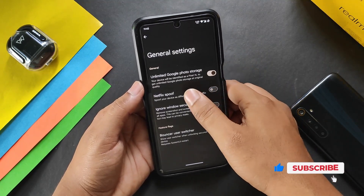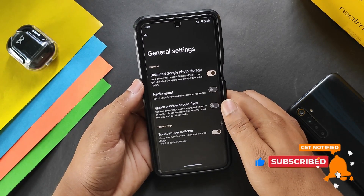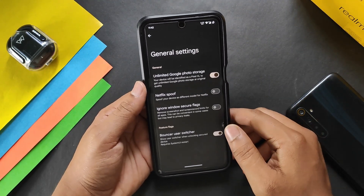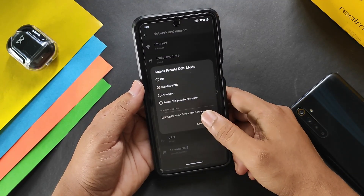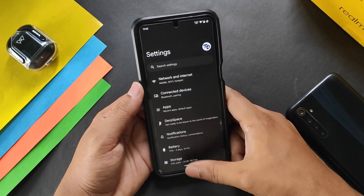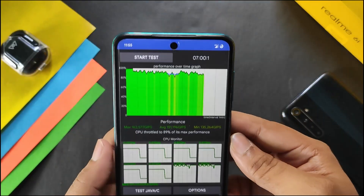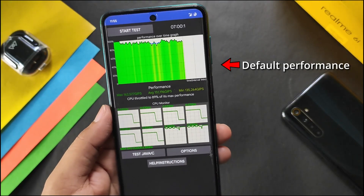In general settings we have unlimited Google Photo storage and Netflix spoofing, but there is no unlock higher FPS in games option, so you have to manually unlock higher FPS using modules or graphics tools. In network and internet, private DNS only offers Cloudflare DNS. For benchmarking, I tested CPU throttling and AnTuTu.